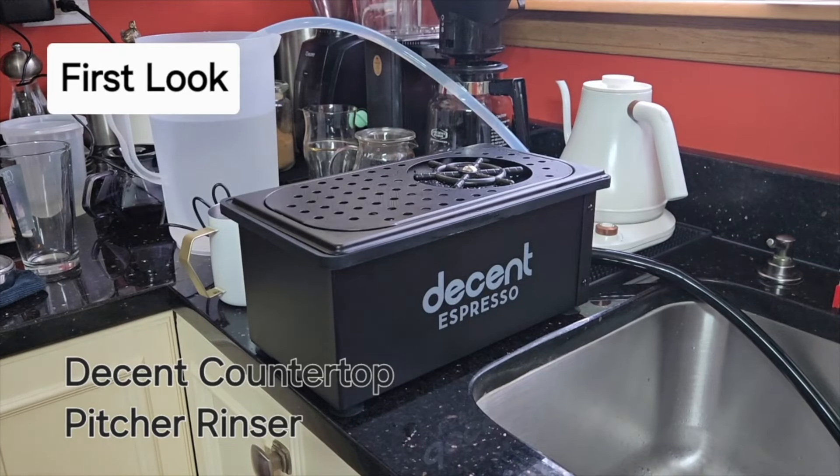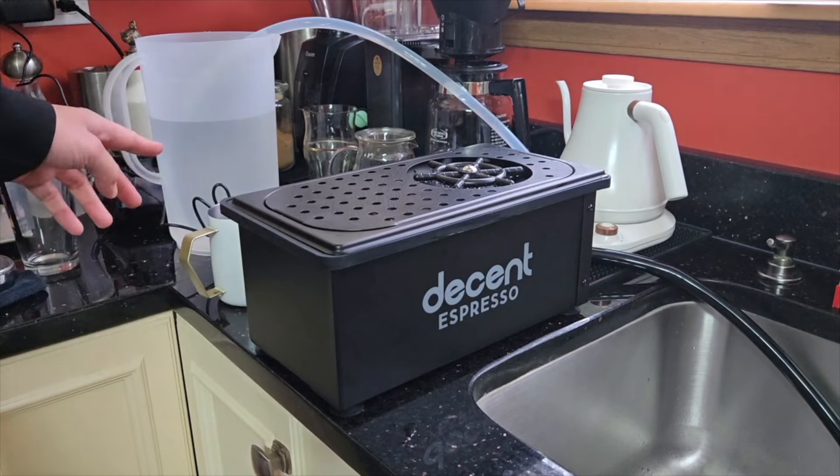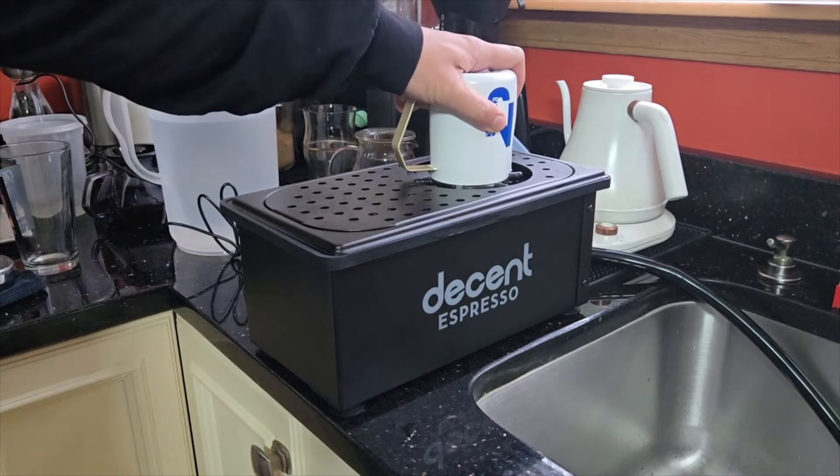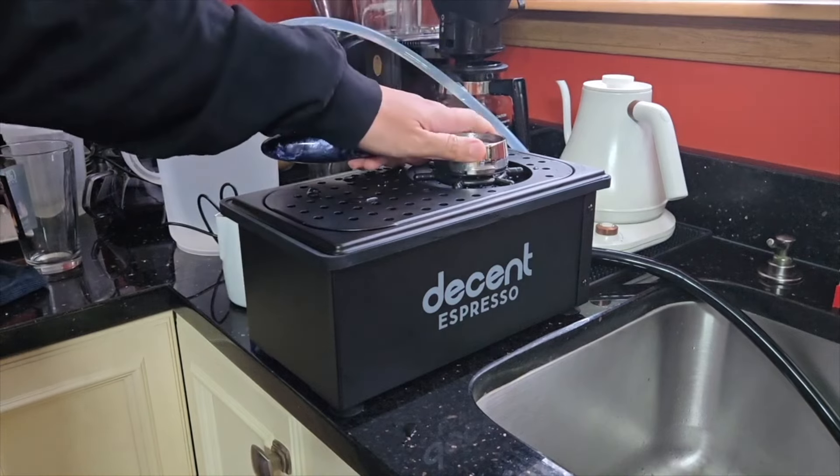Here's an initial test of the Decent pitcher rinser, and it runs off of 12 volts. Press down, and rinsed for a quick rinse.